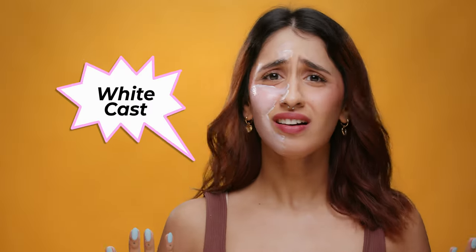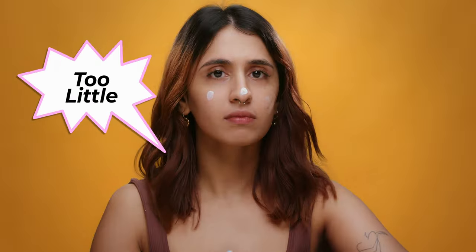Sunscreens — white cast, too much, too little, how to re-apply? We have every hack to make wearing sunscreen a breeze.